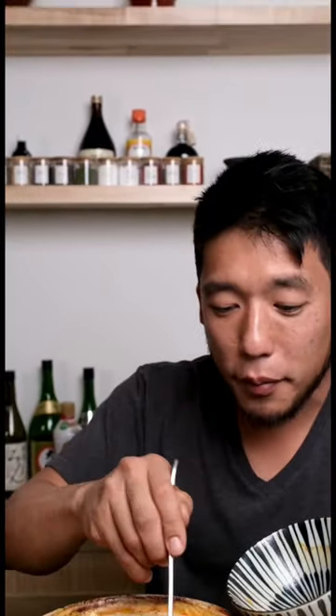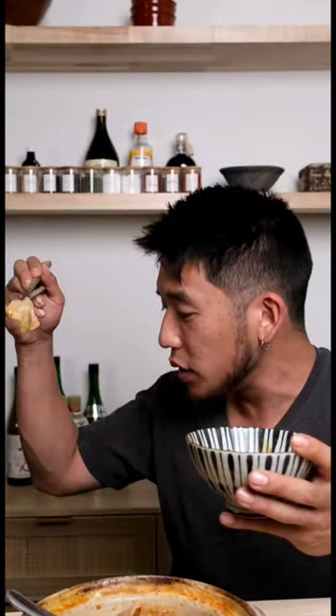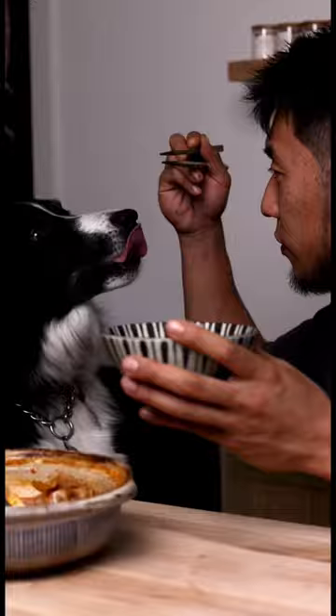I'm going to make a little bowl for myself. Itadakimasu! That's what I want in a bowl today. It's a little hot, dude. Are you sure? Hmm.